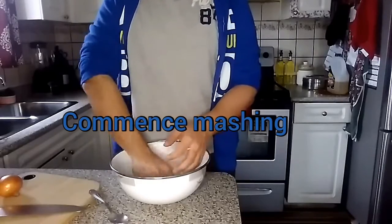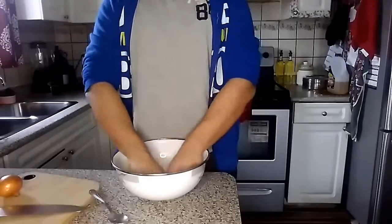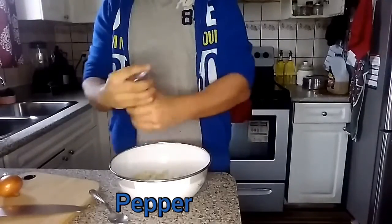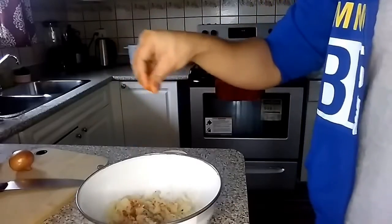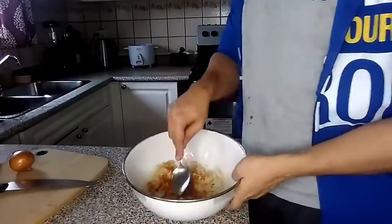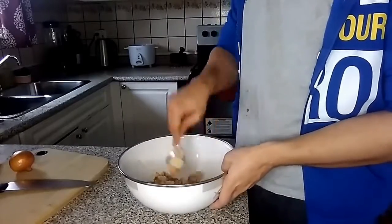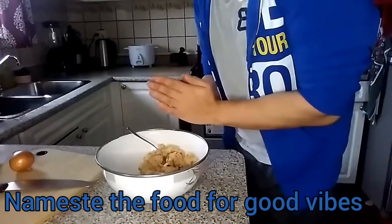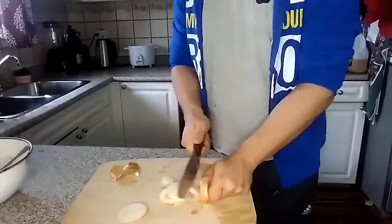Hey guys, welcome back to another video. I hope you guys are having a good week. I'm doing pretty good, except there's this cake in the fridge and I've been having way too much of it. I'm making bread rolls here — it's a pretty nice and easy recipe. Normally these things are really oily and not so good for you, but I'm also going to be showing you guys some alternatives.